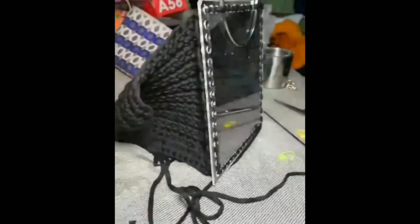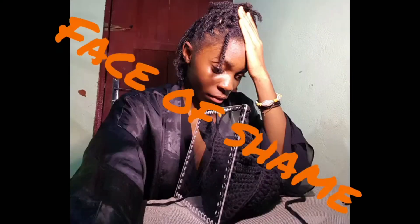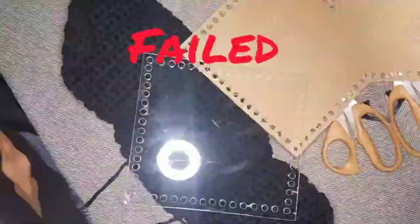And you know what — I failed again. I failed for the second time on this bag. It made me so mad. I didn't do the complete tutorial, but I've told y'all what to do: make a long panel, then single crochet it to your board. Look at that face — that is the face of shame. I failed twice.